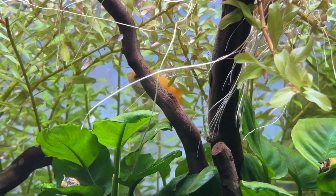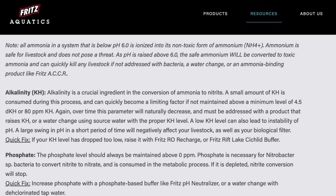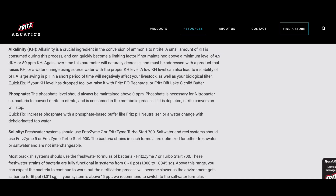Another thing I like about Fritz is that they clearly explain ammonium on their website, mentioning that it's not as toxic as ammonia — and the difference between ammonia and ammonium will become more important towards the end of the video. Fritz also mention that their product will require KH and phosphate in your aquarium to actually work, with a lot of people overlooking this.